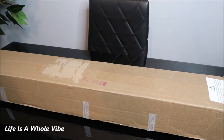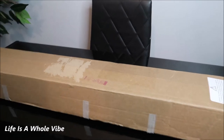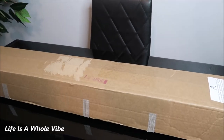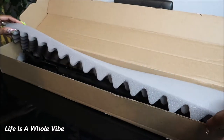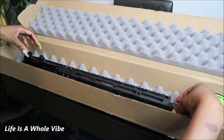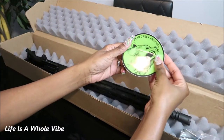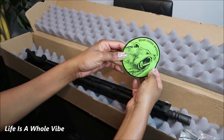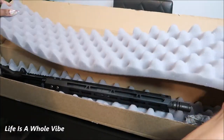Hey YouTube, today this video is going to be about an unboxing of something I received for my birthday from my husband. This box is pretty long — let me zoom out so you can really see. Drumroll please — this is an upper and it came from Bear Creek Arsenal. You may recognize this sticker if you have uppers, rifles, or firearms from them as well.